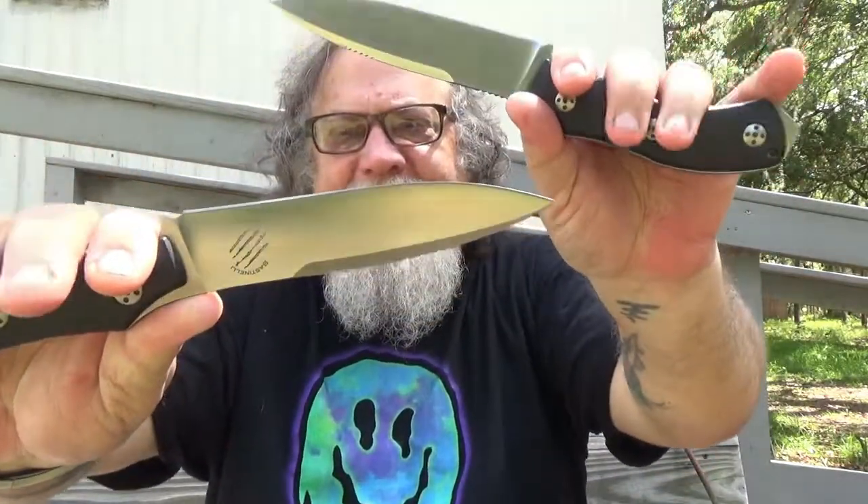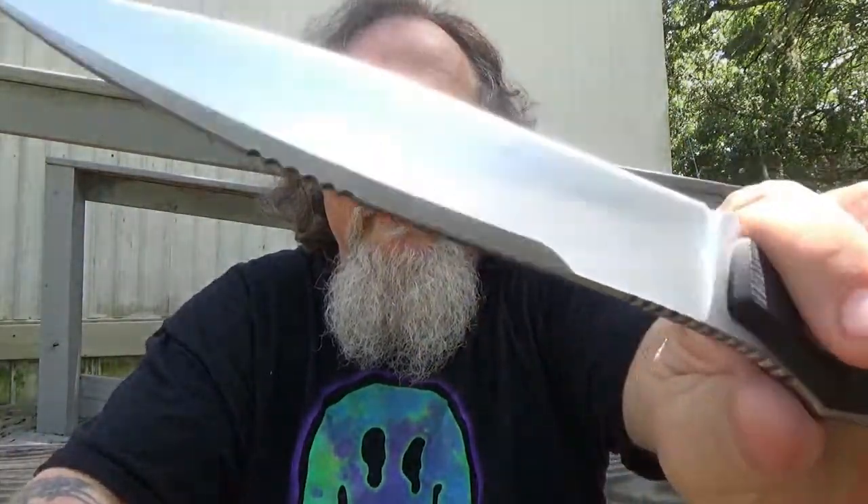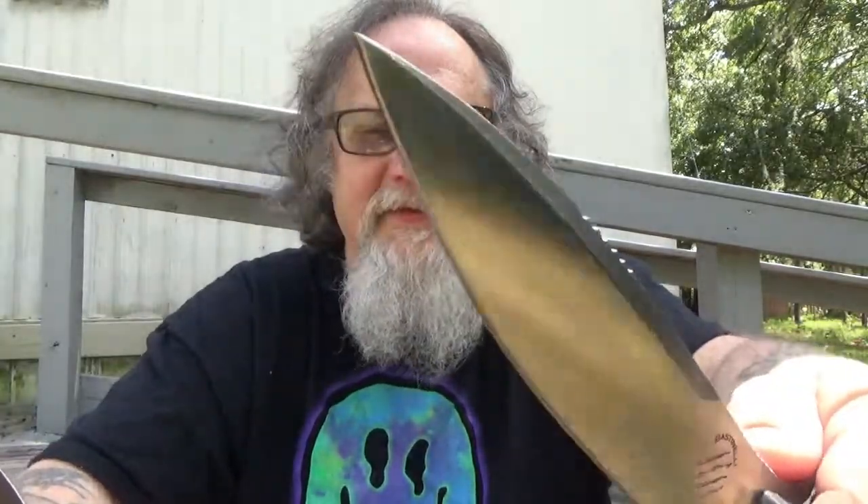Nice stabbing point. Sharp. Everything just fits in there really nice.